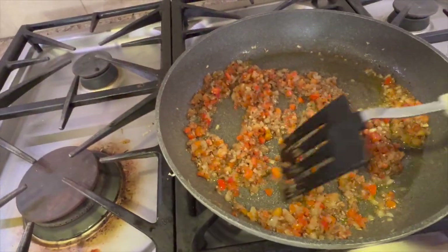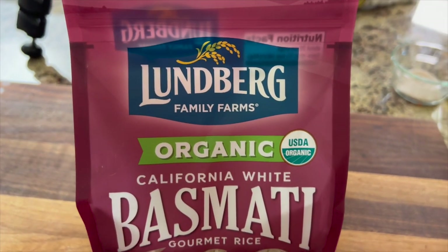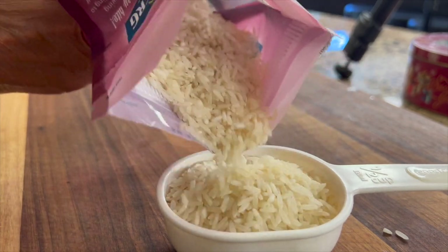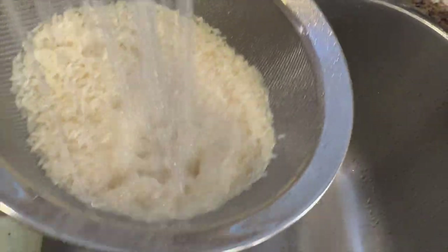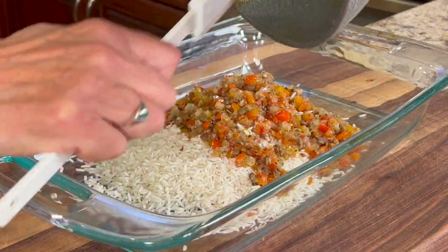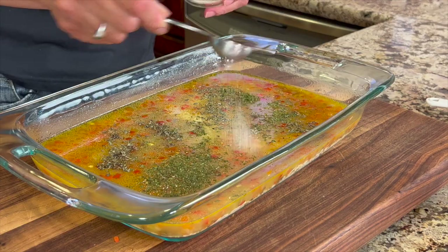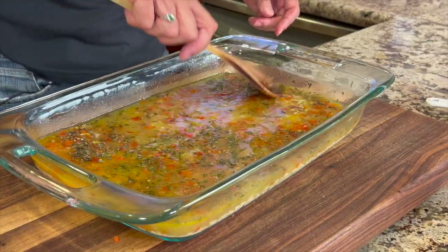Now you can see the onions, bell peppers, and mushrooms are translucent. I'm using basmati rice — you could use regular white rice if you want. The instructions suggest rinsing it under water, so I'll pour it in a strainer and run it under water. Once drained, I'll place it into the 9x13 dish, then add the sautéed veggies, some chicken broth, dried parsley, basil, and some salt. Give this a good stir to mix all those ingredients really well.